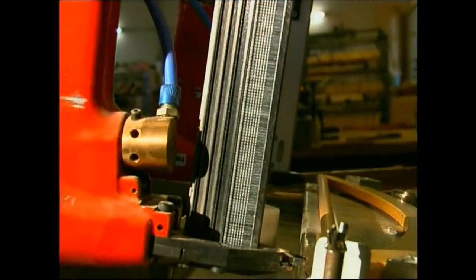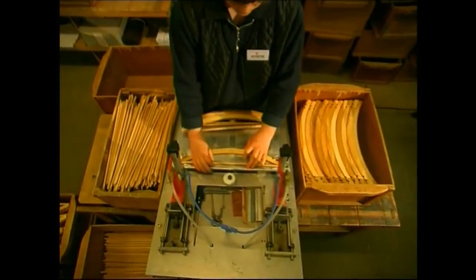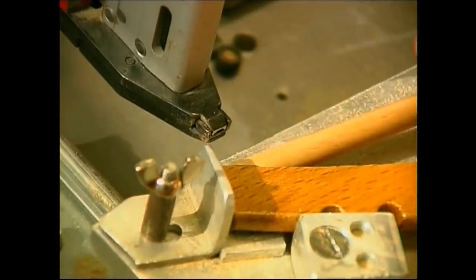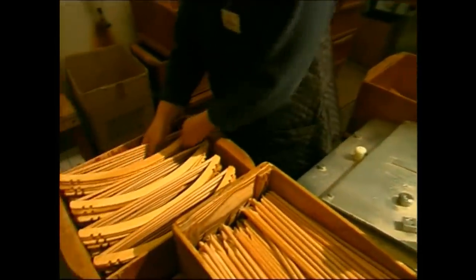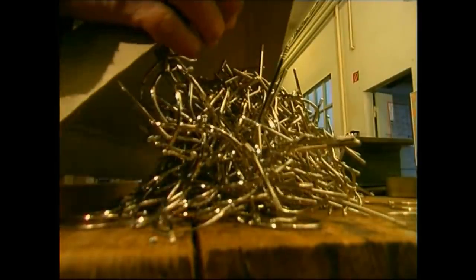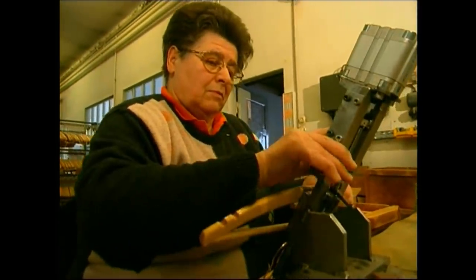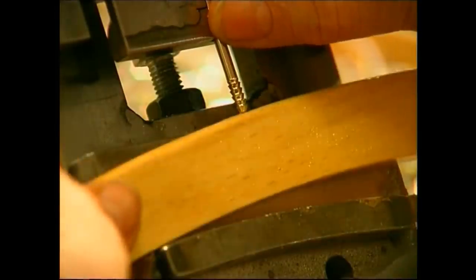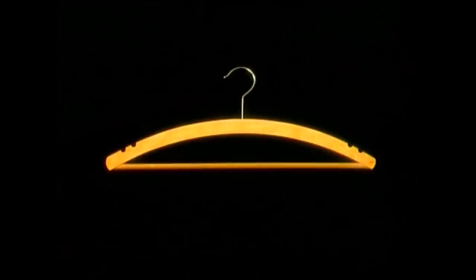Are they ready for their new hook now? Well, actually no — first, a support bar must be added. This will be nailed into place along the bottom. The most important task for this bar is to hold up the trousers that go with a suit, for example. And finally, the hangers are ready to get their hook. The worker will select one hook and one fresh hanger, place them in the machine, and the machine does the rest. From a single beech log, this production plant can turn all that wood into over 2,000 handy hangers to store your clothes.